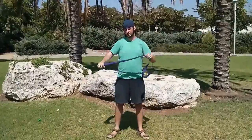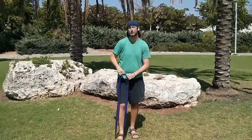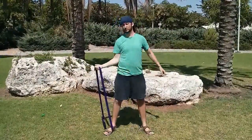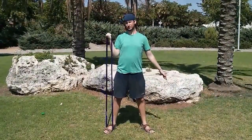The first exercise I'm going to show you is the curl. You just put the band under your foot and step on it, and you hold it in your hand like so, and then you curl — one and two.